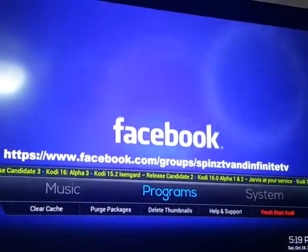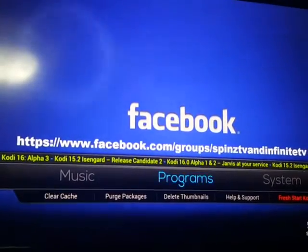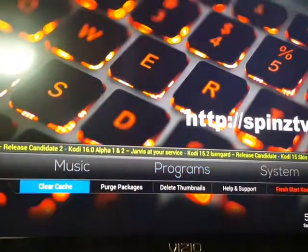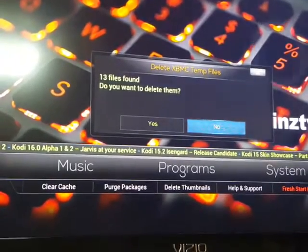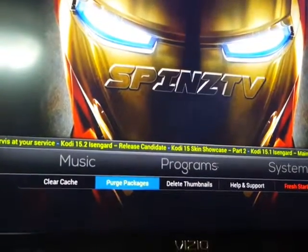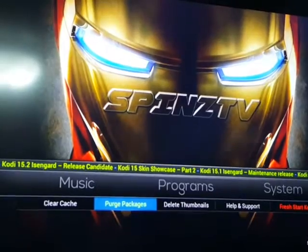If you watch a lot of movies or TV shows online, with this build it makes it real easy to clear the cache. You simply go to Programs, toggle over to Programs, come down to Clear Cache. You get a prompt — it told me I had thirteen files — just click Yes, give it a second, and boom, it tells you it's done.